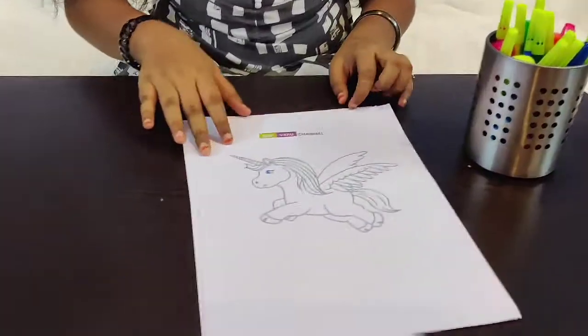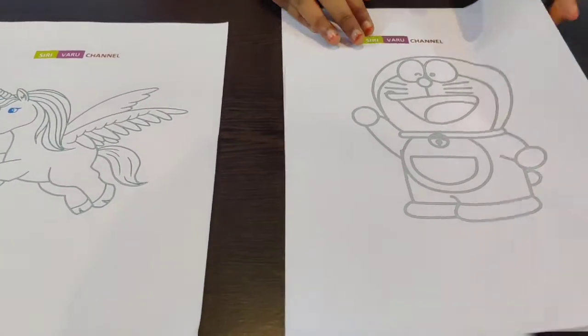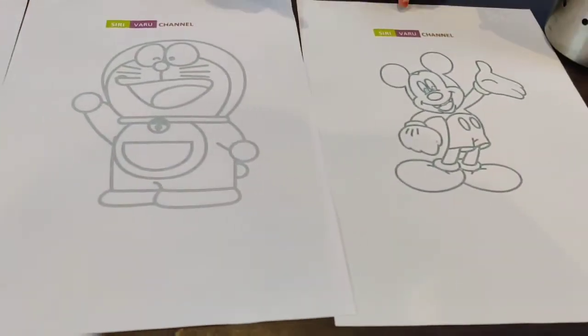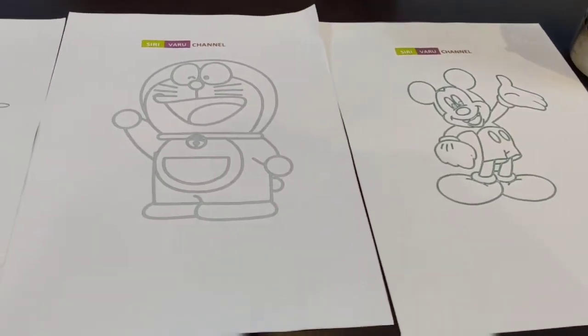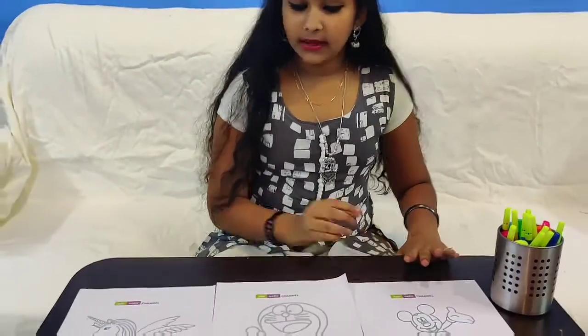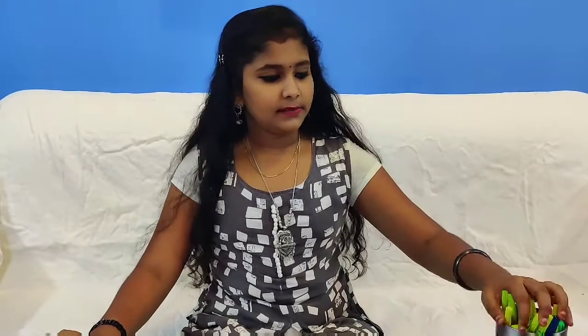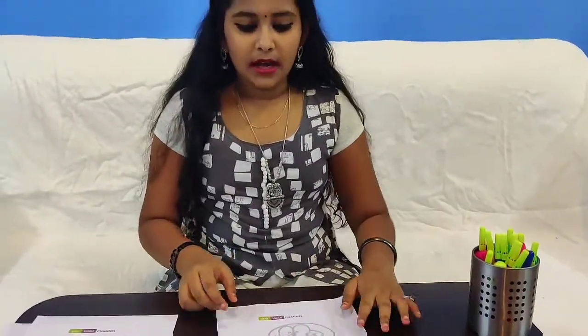Hi guys, welcome to Siri Varu's channel! Today we are going to be doing the three colors challenge. We have our pictures: a unicorn, a Doraemon, and a Mickey Mouse. The game is we need to pick one picture, then close our eyes and pick three colors, and with those three colors we need to color the picture. Let's get started!